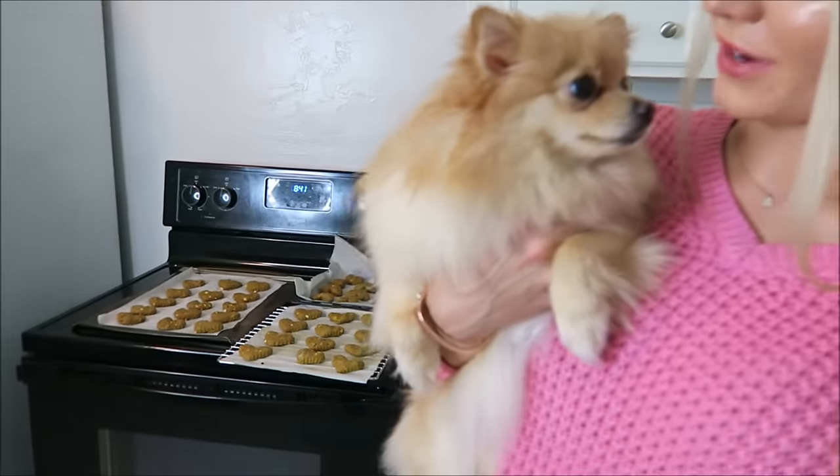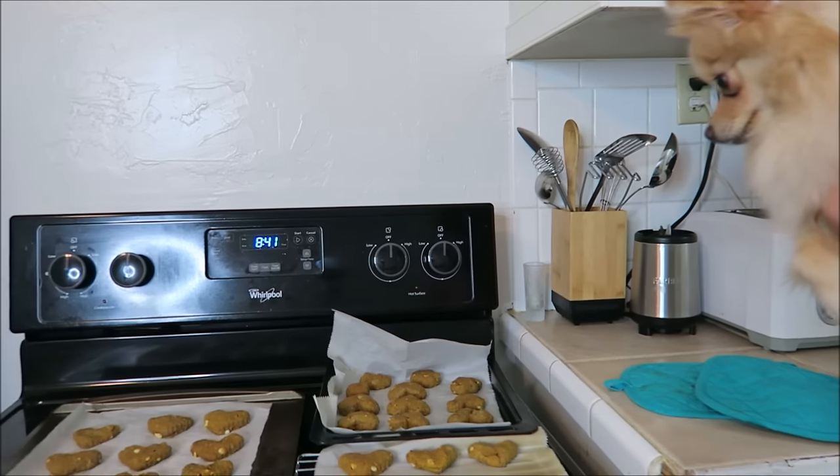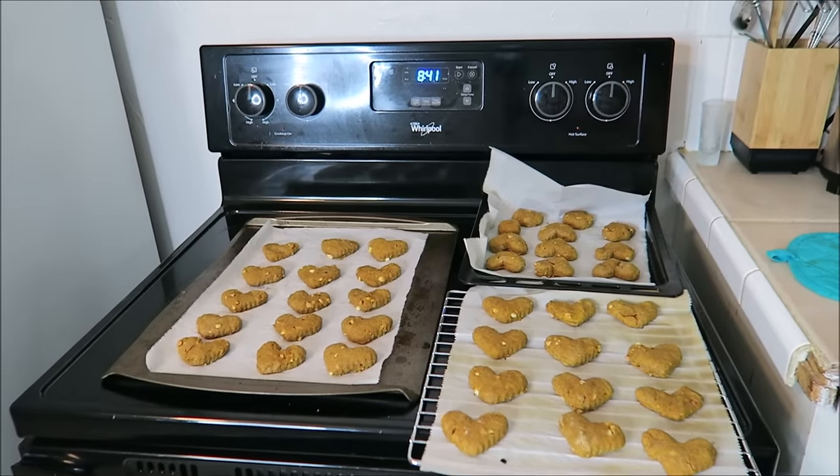The biscuits are done! Daisy can't wait to try some — don't they smell good? This recipe made a ton; I was really surprised at how many it made.